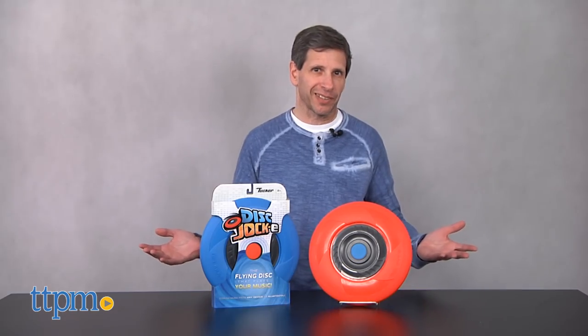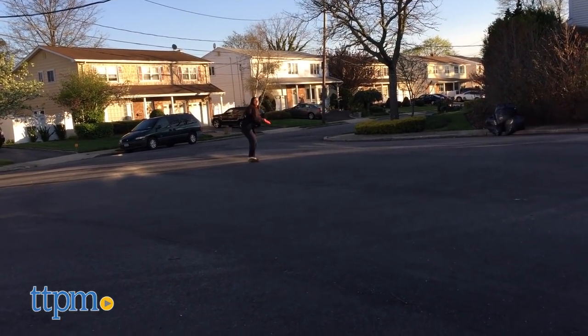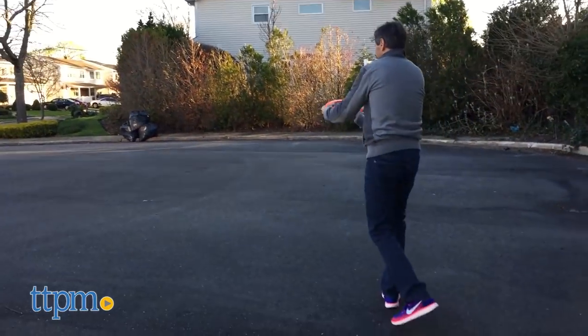My next thing was, is this really durable? We took it out and played with it in the street. I had it out there for 15, 20 minutes. It was hitting trees, it was hitting the cement. I mean, it took a beating, and it had no problem working.